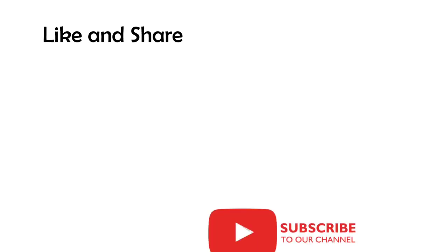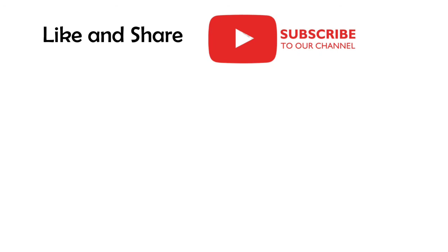Hope you liked the video. Do not forget to share it with your friends, hit the like button, and subscribe to our channel for more such educational and interesting videos. We'll see you next time.